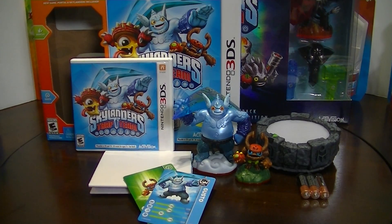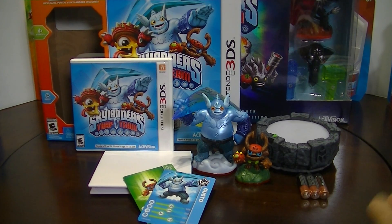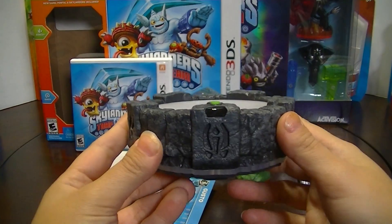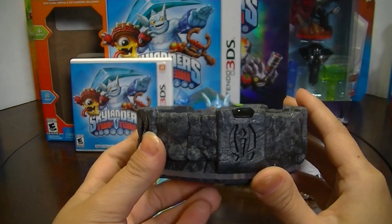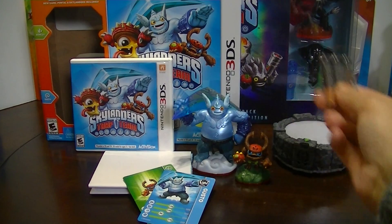We have the Starter Pack for Skylanders Trap Team for the Nintendo 3DS unpacked. You get a portal, which looks like it's left over from Giants — which is a little bit lame because it doesn't have the trap thing with the trap keys. It still could have made a nicer design. It's probably just left over from the stock of Giants Portals — same as the Giants Portal. They also give you three batteries that go into it.